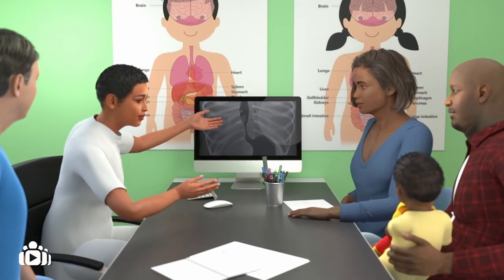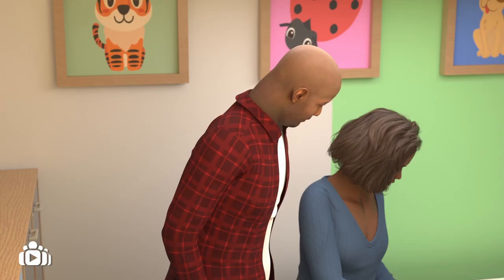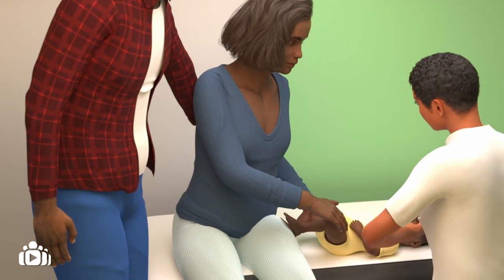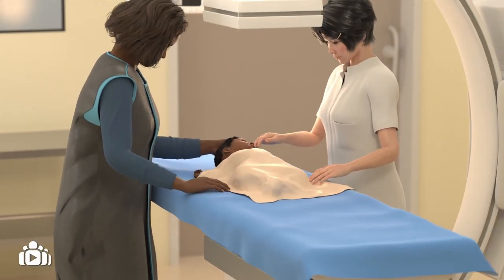It is important to discuss any symptoms and changes with your child's clinical team, as they could be a sign of a stricture or something else. All patients born with esophageal atresia should be treated at a specialist centre with a multidisciplinary team, which is a team of different clinical professionals.